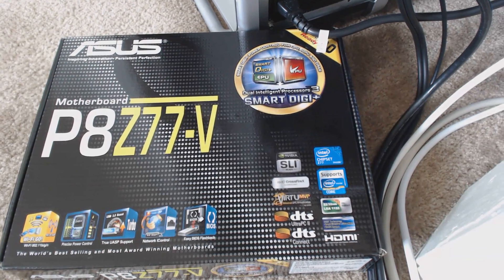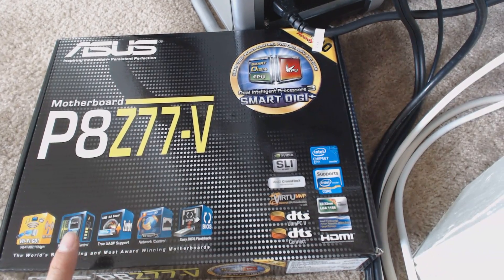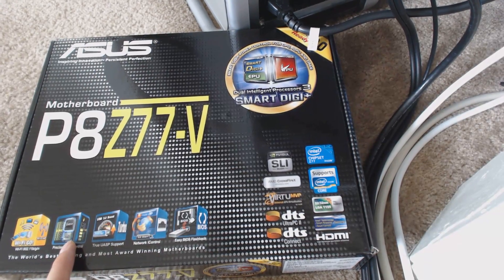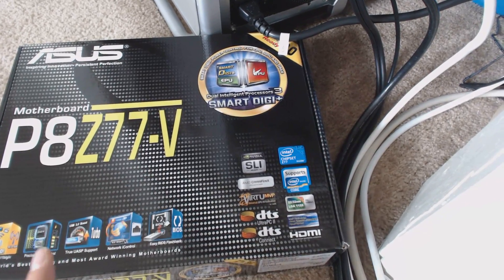Hey YouTube, I just wanted to answer a quick multi-monitor support question concerning Asus's Z77 series motherboards. The question I had was: can I utilize the outputs of both the integrated and dedicated graphics of my computer at the same time to run multiple monitors?